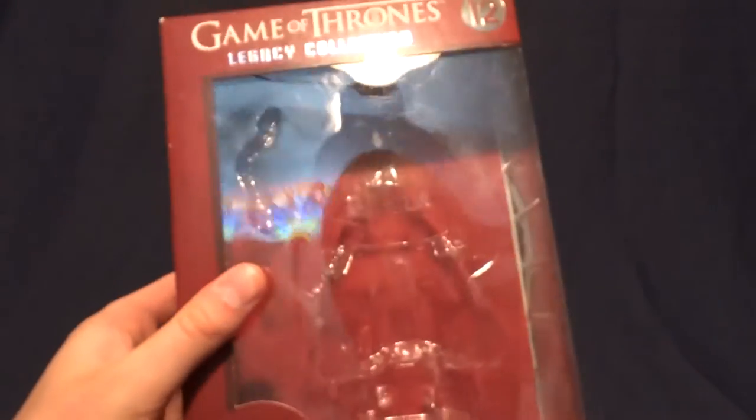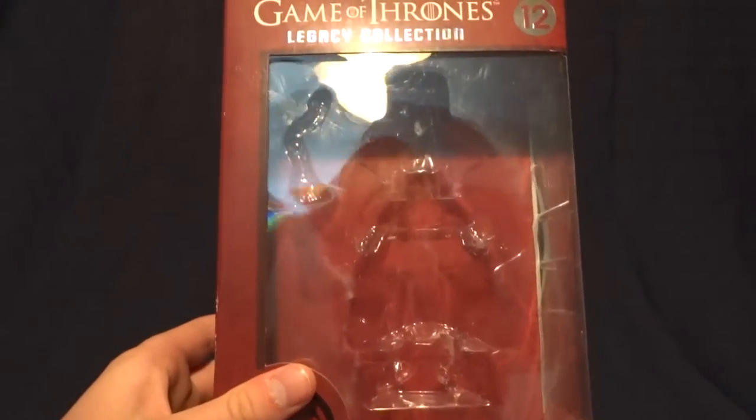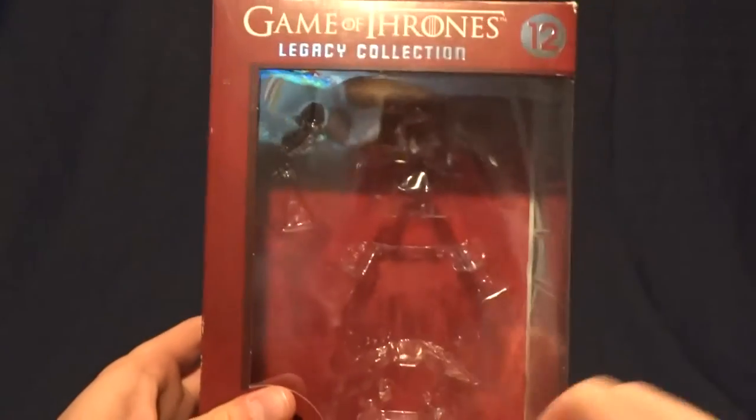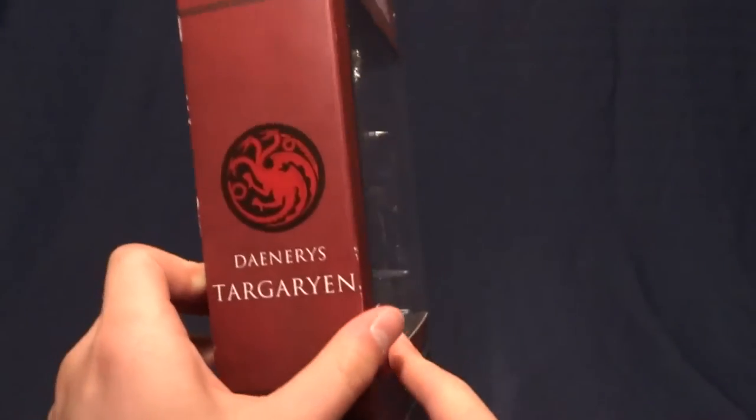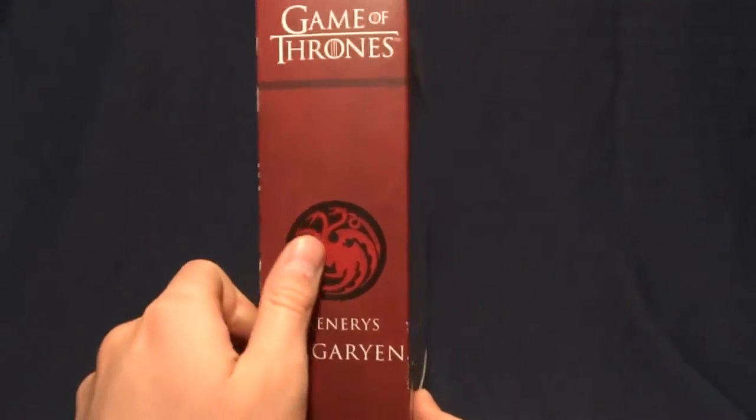Here it is. It's pretty standard for the Game of Thrones line. It's got the window here to display the figure. It says Daenerys Targaryen down here. It's got her crest here on the side. Again, it just says her name and has the crest.